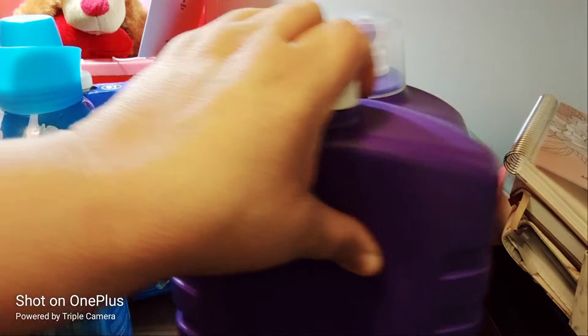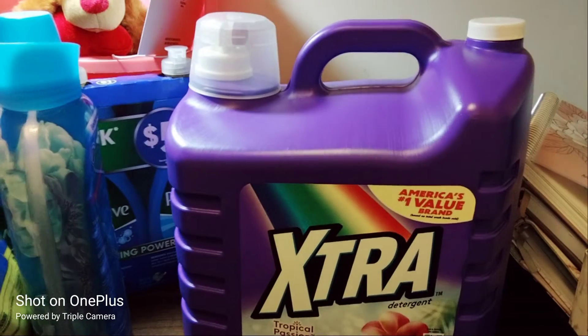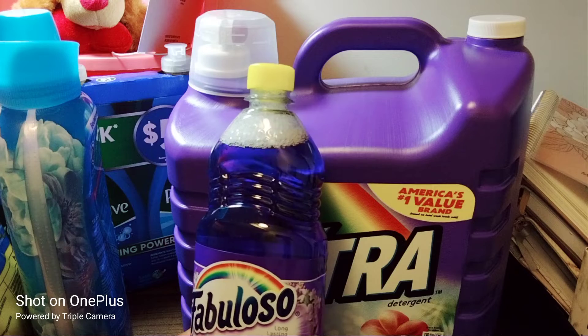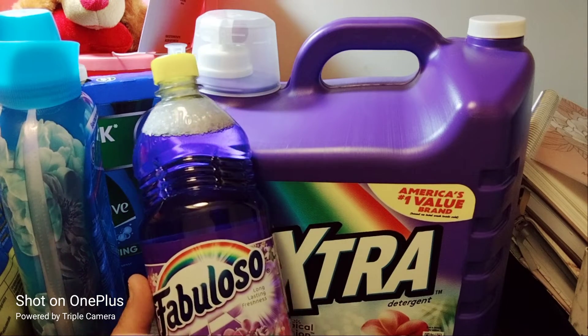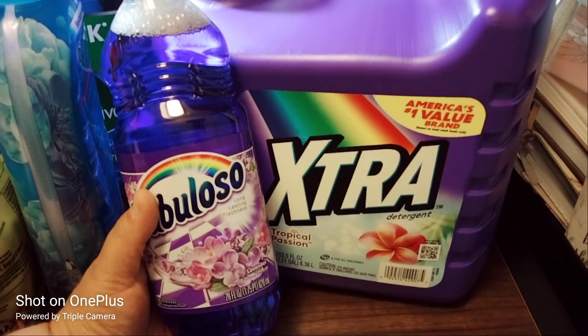The next item is Fabuloso, the long-lasting fragrance in lavender. You can use this to mop the floors, clean the counters, and all of that good stuff. It's 28 fluid ounces.